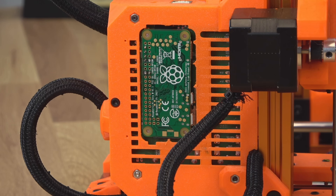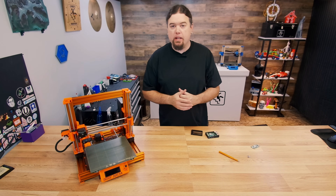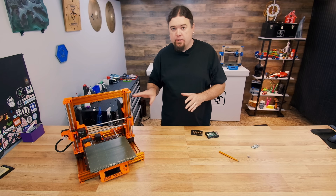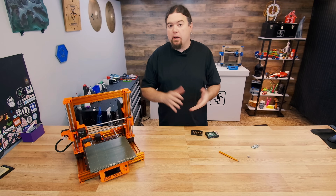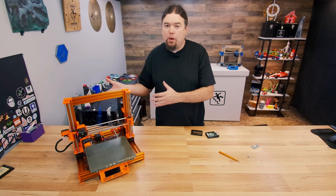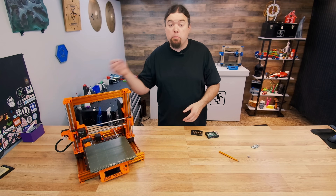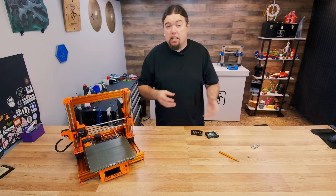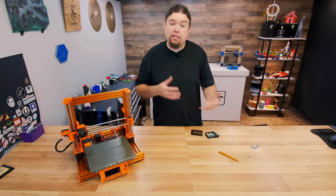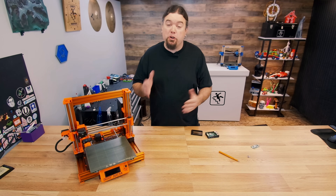The board will be able to power up the Pi Zero just fine. Now, the Pi Zero is going to be great with just the board power. I'm not saying you can't power up another Pi with that power, but it might not go as well — you might need a little bit more current than the board can provide, and every board is going to be a little bit different. I have successfully powered up a Pi 4 off of an SKR board before, but I've also had issues doing that, so your mileage will vary.